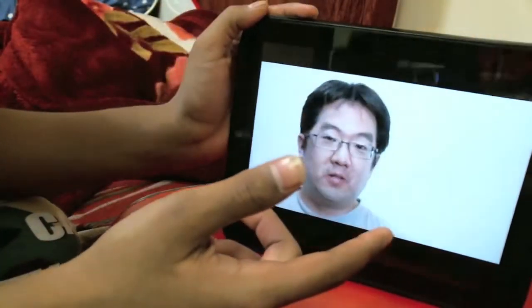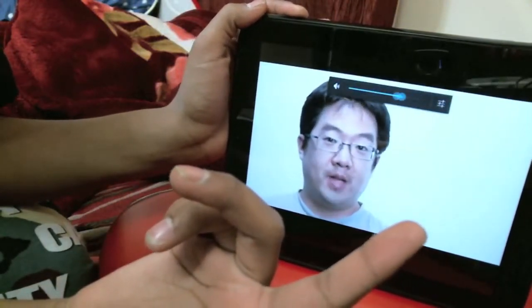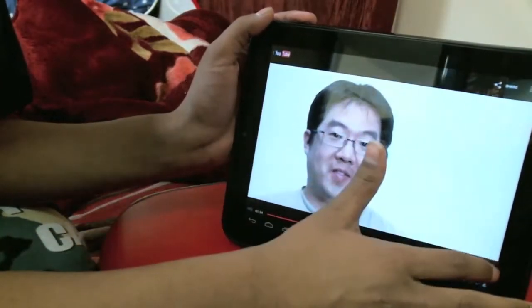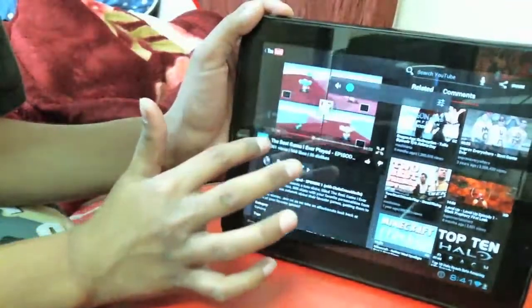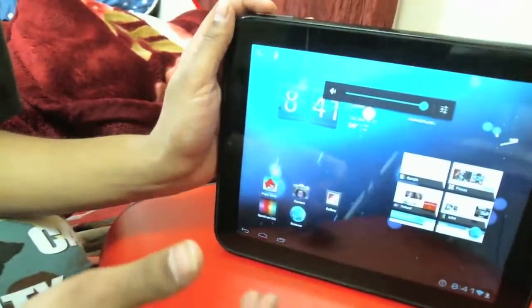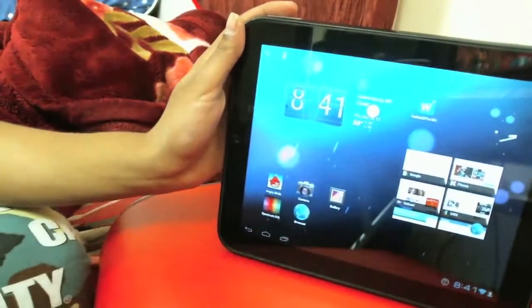The video is playing — you can hear it. YouTube is working and everything, which is great. Let me put it back. So yeah, that's CyanogenMod 9 alpha 0.6 — if you guys want this, let me know and I'll make a tutorial on how to get it.